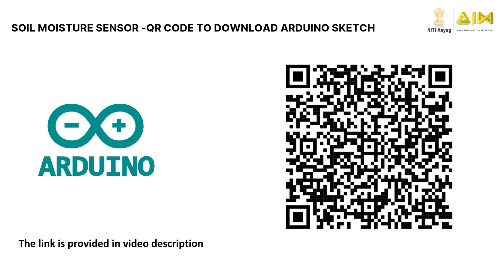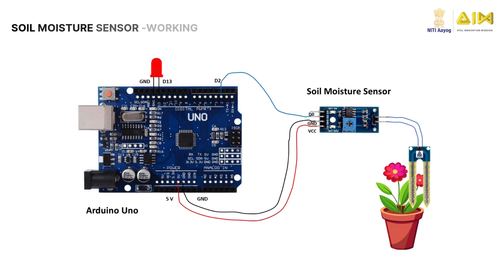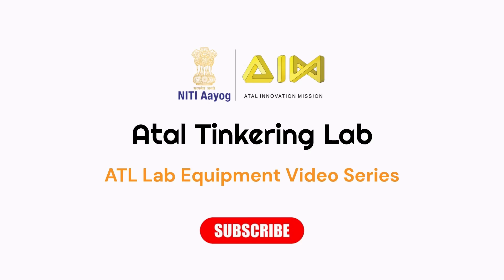Scan this QR code to download the Arduino sketch for the soil moisture sensor and upload it to the Arduino board. After powering on the Arduino board, you can insert the soil moisture sensor lead into the flower pot. You will see the LED is off when the soil is dry, and it lights up when you pour water in the pot. Hope you learned something new today. Share your thoughts and ideas in the comments section. Thank you for watching.